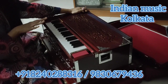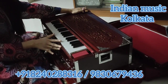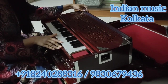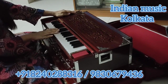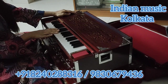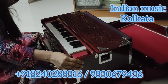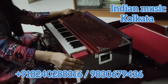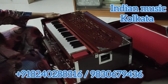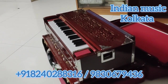The core tune of this harmonium is too good and I am really very happy with it. Thanks to Indian Music House.